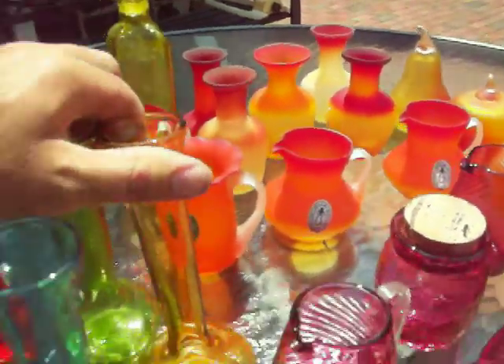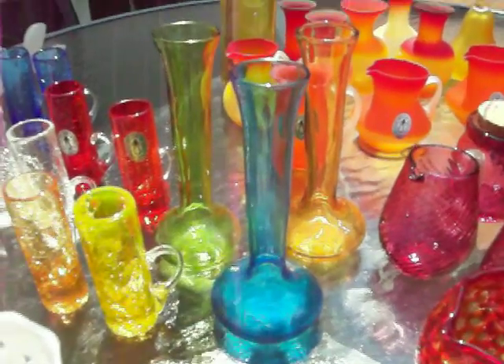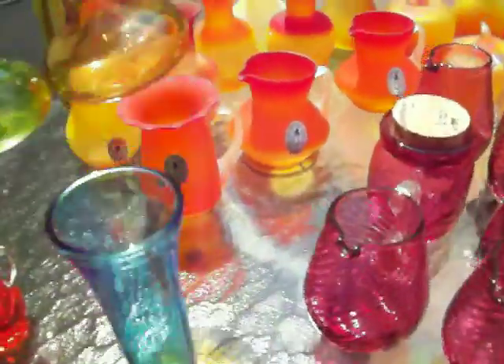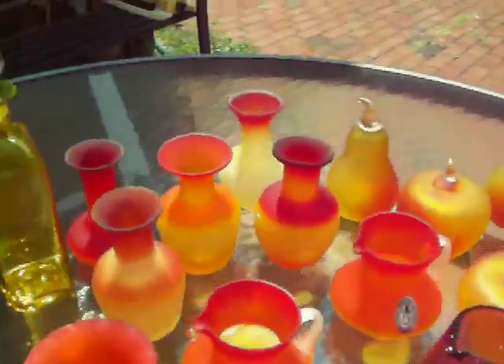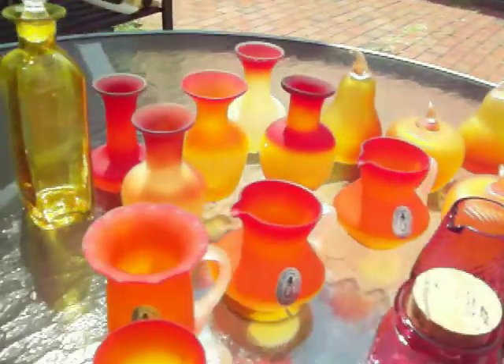I bought this glass from a woman who said her dad worked for the Pilgrim Glass Company, so that's why I can pretty much say this is all Pilgrim glass. Getting back to here, here's a decanter that's in a yellow color with a stopper. It has kind of a rough pontal bottom.